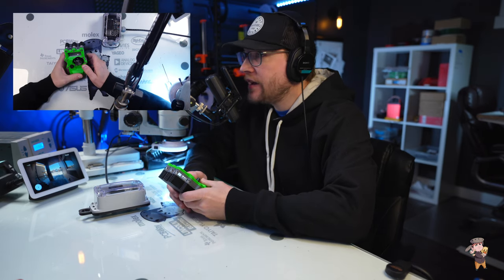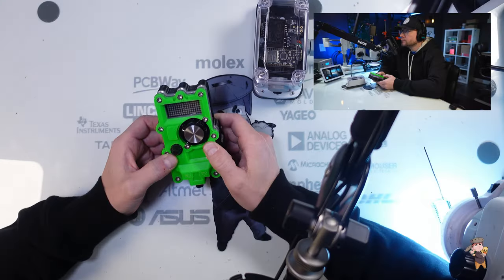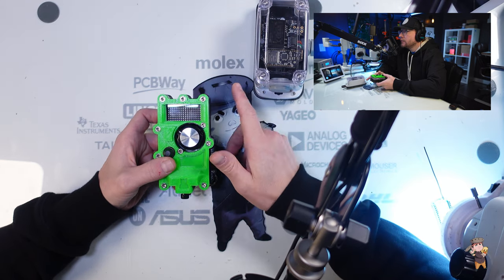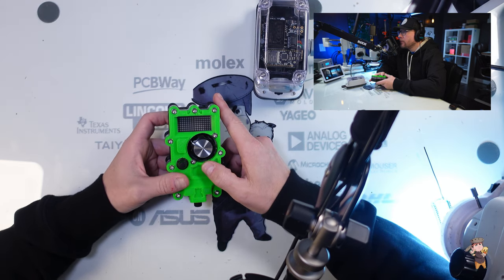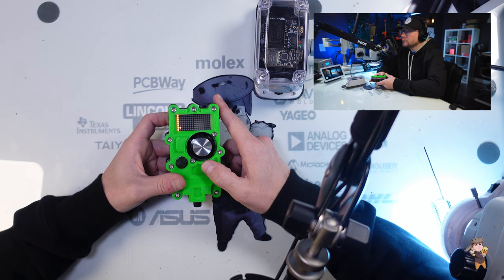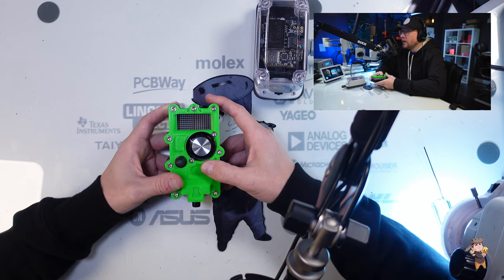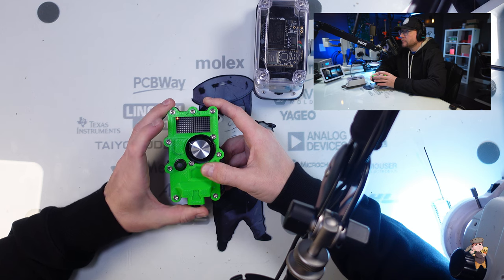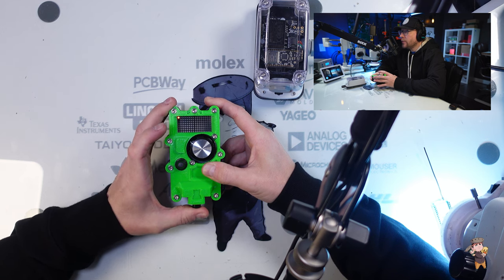Let's do the first step. The first step is to make sure that your hand remote is functioning properly. To do that, ensure the receiver is off, then turn on the hand remote. We're going to check the buttons — see the LED lighting up? That shows you proper button function.